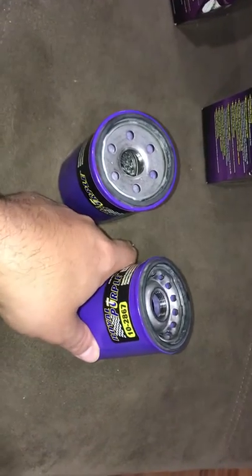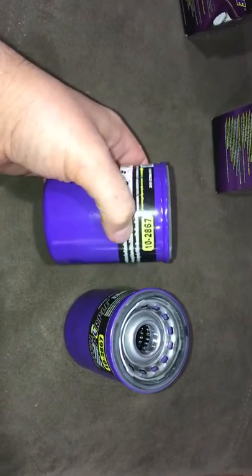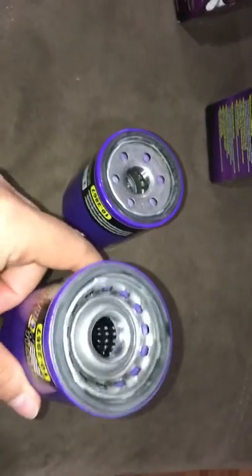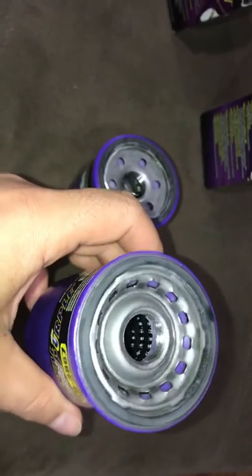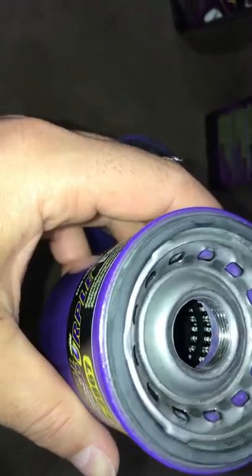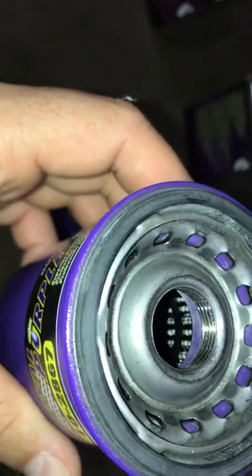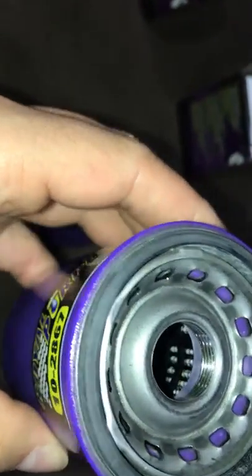I ordered another one from Amazon — same filter, 10-20-67 — because I always like to have a backup since I have three Hondas. But as you can see, this one is 10-20-87, a completely different new filter. I went to the website and nobody has posted about this yet. It has more flow tubes at the top, and the threading looks like there's one extra thread to screw onto the car. Inside, if you look carefully, you can see the filtration with the metal backing on it.